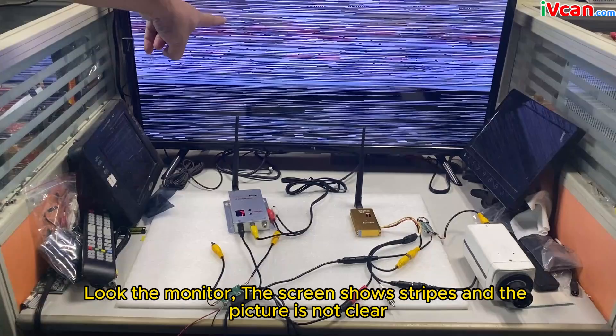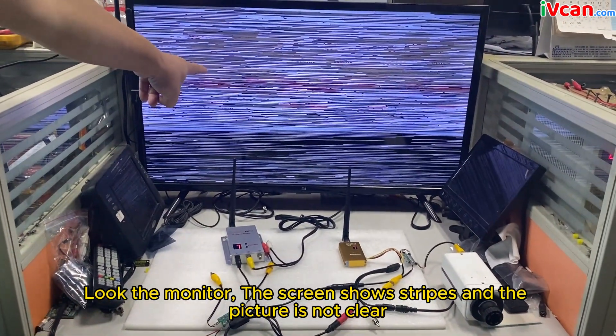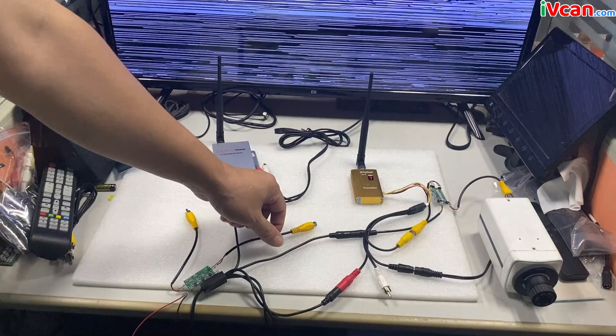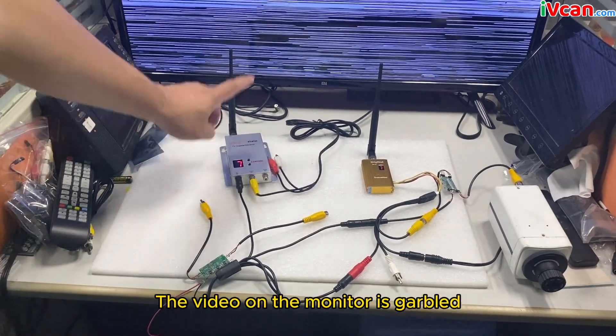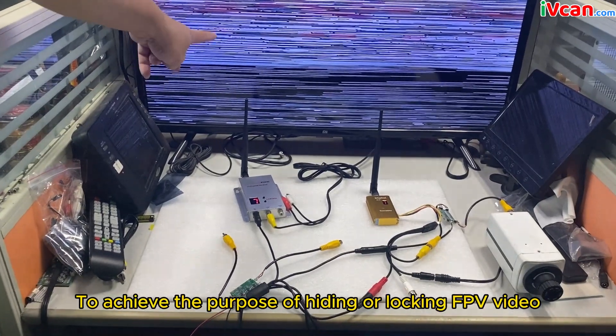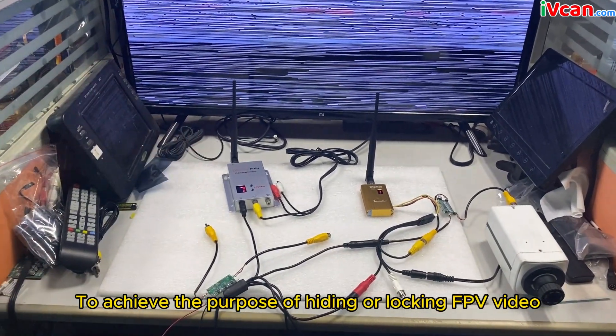Look — the screen shows stripes and the picture is not clear without the de-scrambler module. The video on the monitor is garbled and cannot be shown properly. This achieves the purpose of hiding or locking the FPV video.